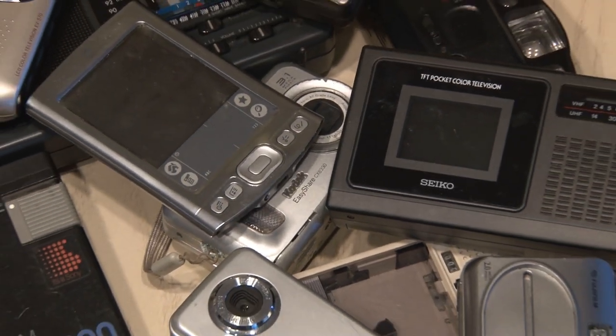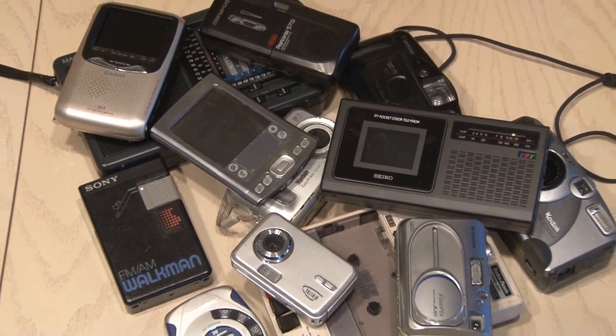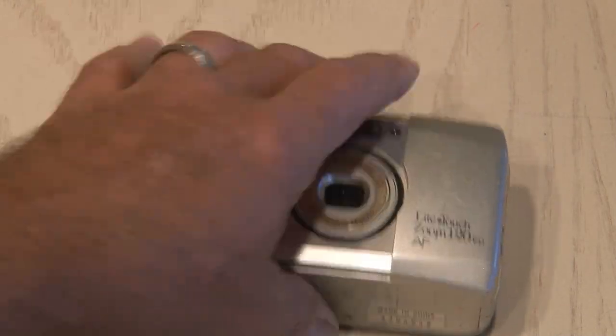I'm not a hoarder, but I've acquired a lot of electronics over the years, and I seem to always want to keep anything that I can turn on. And that came in handy for today's project using this 35mm camera. Let's hack it!